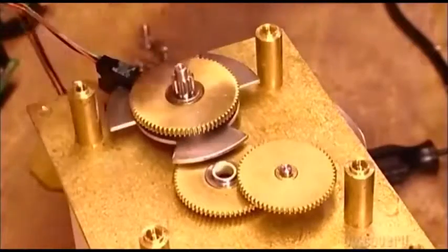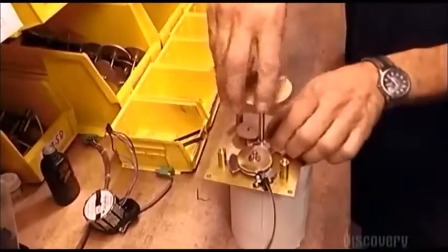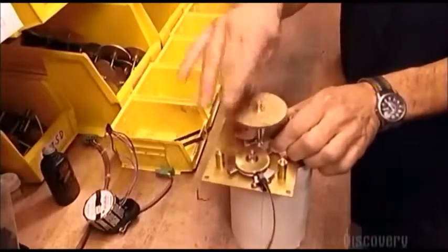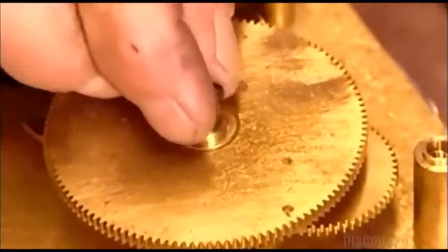One gear has what's called a vane to regulate the pulsing of the gears. Next, a worker attaches the shaft and gear that'll control the minute hand. All together, the gears form what's called the clock movement.